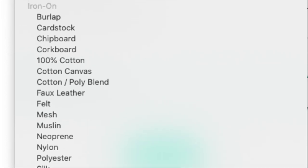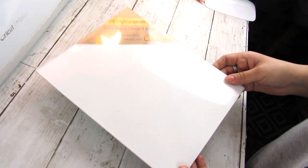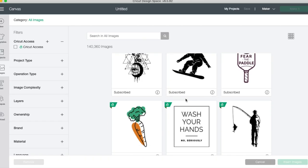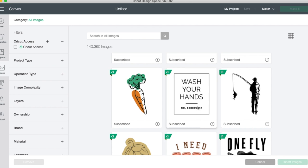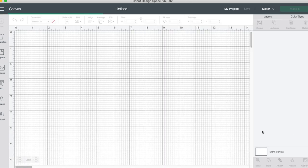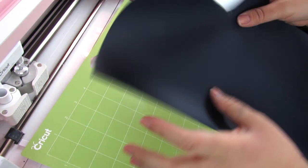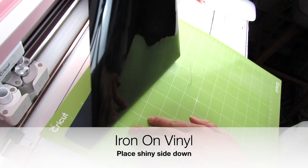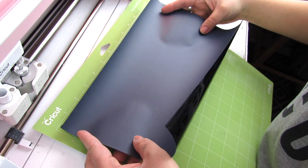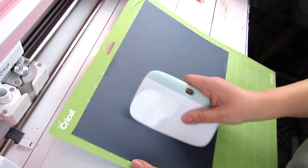You can use iron-on on so many more bases than just fabric. For this first project, I'll be using one of these flat canvases from Dollar Tree. I just took one of the images from Cricut Design Space — I really liked this wash-your-hands sign, perfect for my bathroom to remind my six-year-old to wash her hands. You always want to make sure with iron-on vinyl that you place the shiny side down on your mat, and readjust to make sure the piece is even on the grid lines so that when you cut it, the image goes through.